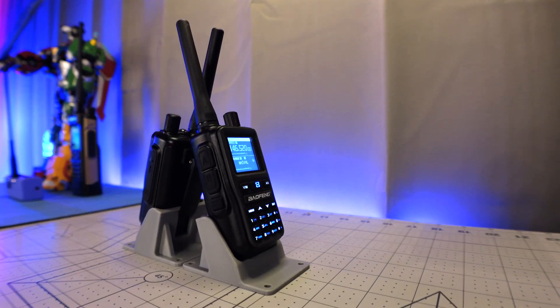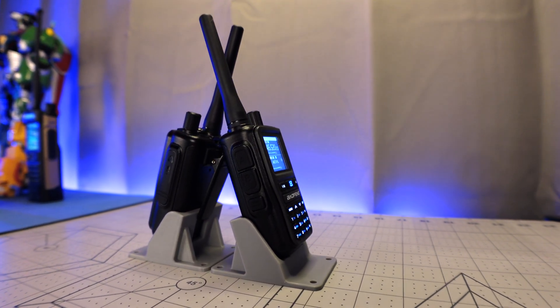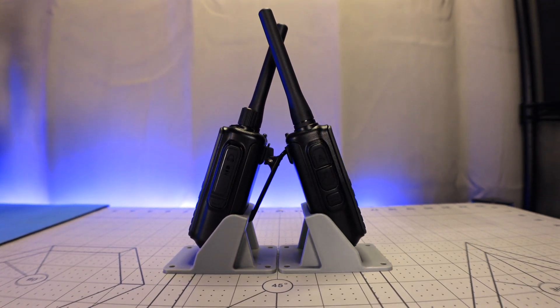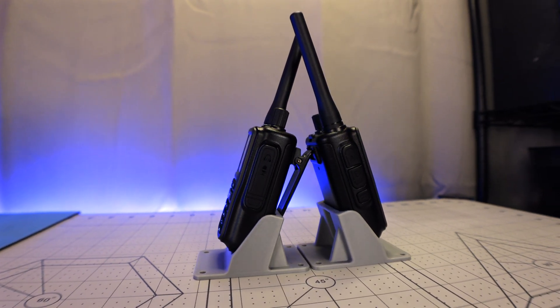This flavor of UV-5R is simple to program from the front panel using the updated menu system found in many Baofeng radios today. That's a huge upside for those of us who have to make changes to frequencies on the fly in the field. The diminutive size of the UV-5R Mini and UV-5G Mini make them extremely pocketable — until you attach the belt clip, which makes them a little too thick to ride in a pocket.